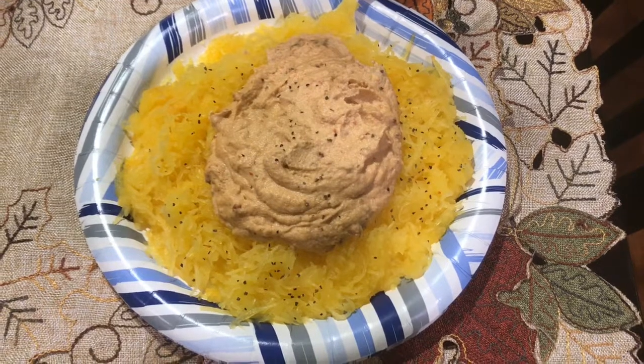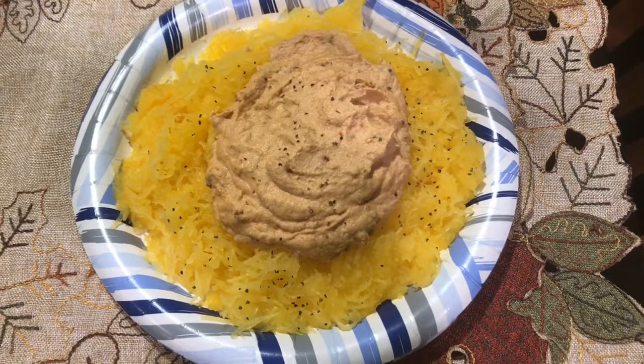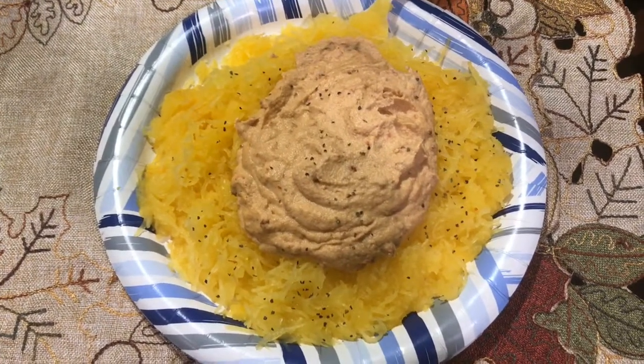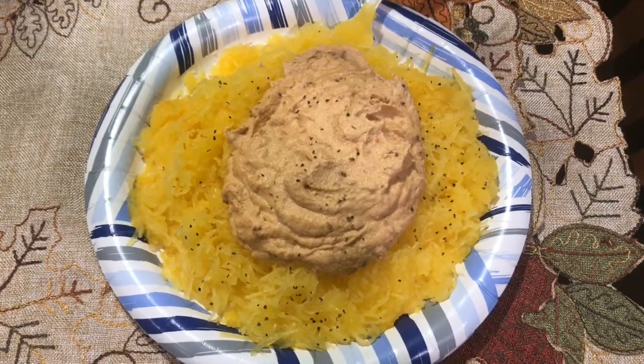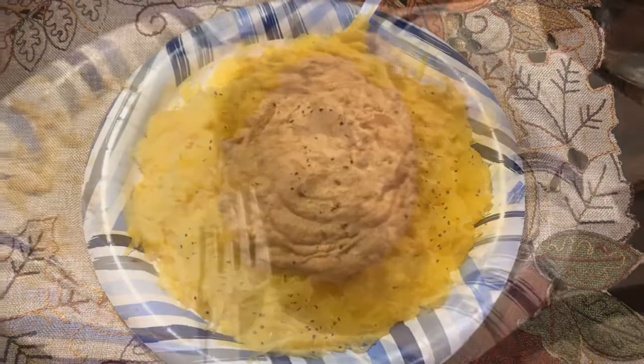I'll probably eat the rest of my roasted kale later on in the evening for dinner and add something to it — my favorite, some beans — just so we can eat that stuff that's in the fridge. Comment below and tell me your favorite way to make a meal out of spaghetti squash. All right, guys, bye-bye.